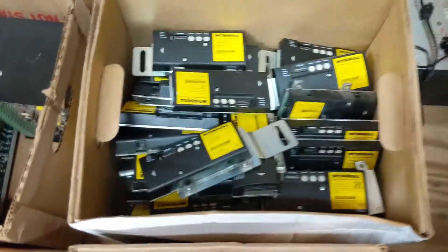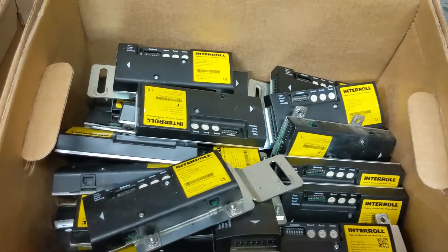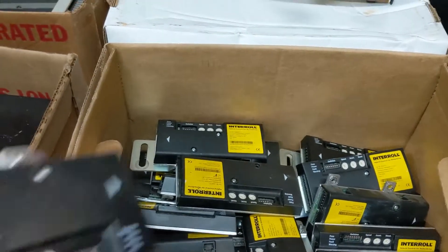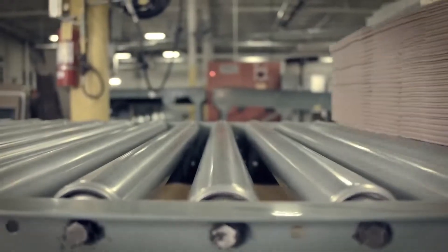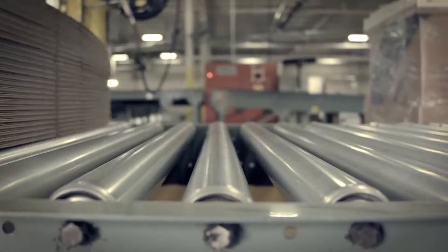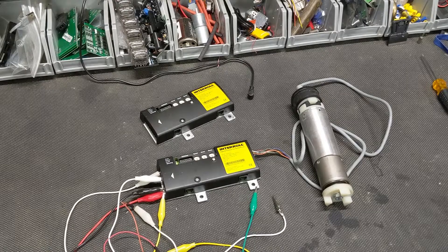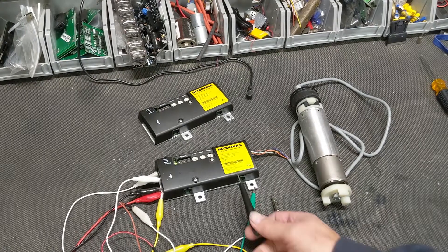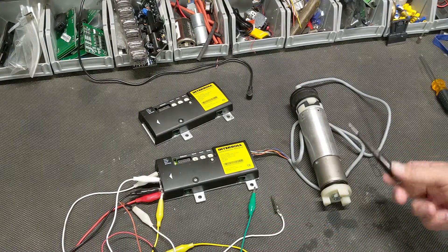I'm at an auction and these conveyor motor controllers come up for bid. Who wouldn't want 80 industrial conveyor motor controllers, right? Well, the rest of the world turned out to be the answer to that question. After gathering dust for a while, it was time to see if these things were useful. These are 24 volt DC cards which drive 24 volt DC brushless motors. They're meant to be industrial line roller controllers.